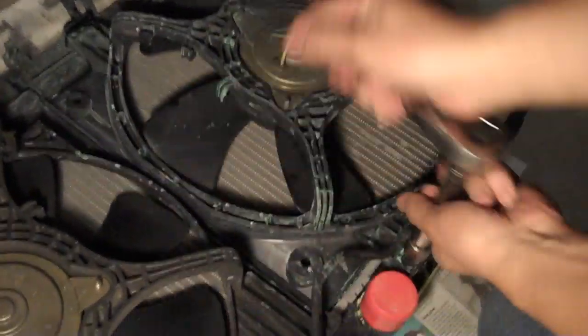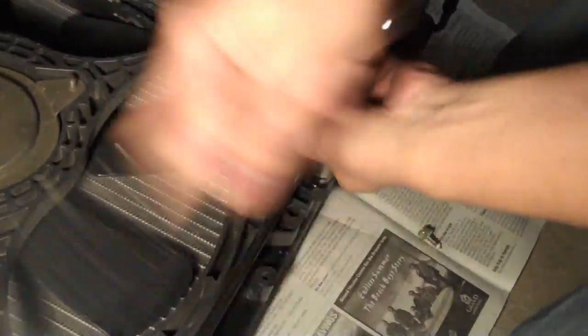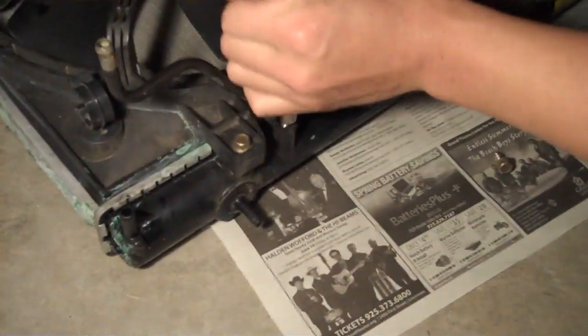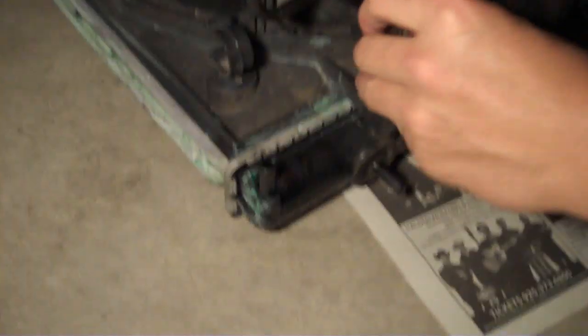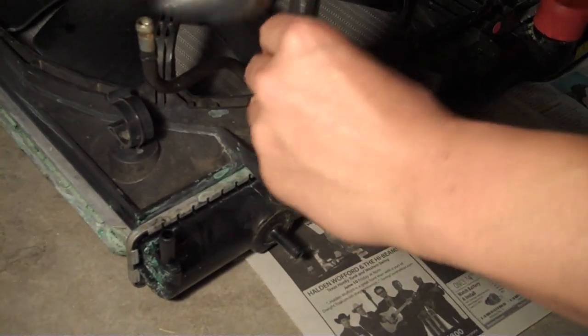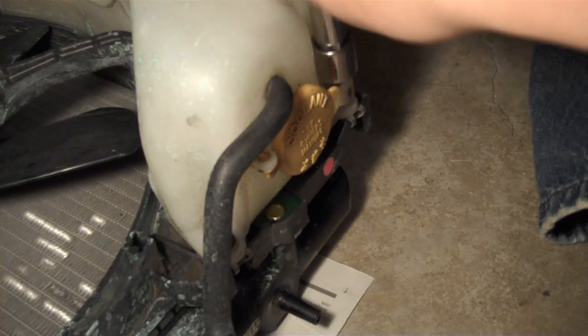And then you can see you want to swap your fans over to your new radiator — I think there's about three bolts on each fan, so take those off. And then of course take off the bolts of the reservoir as well and swap that over.